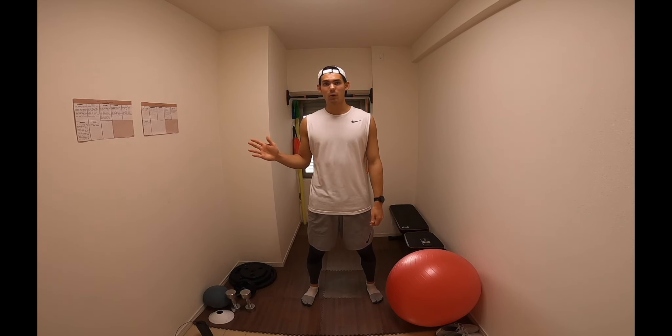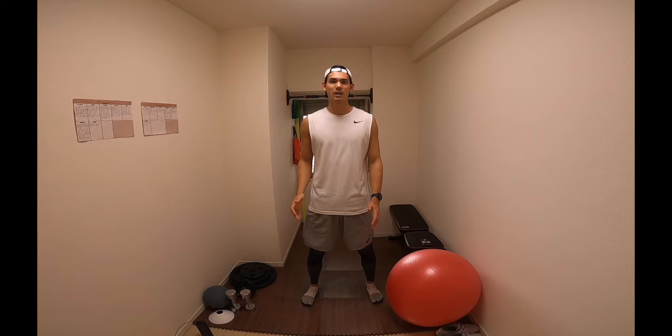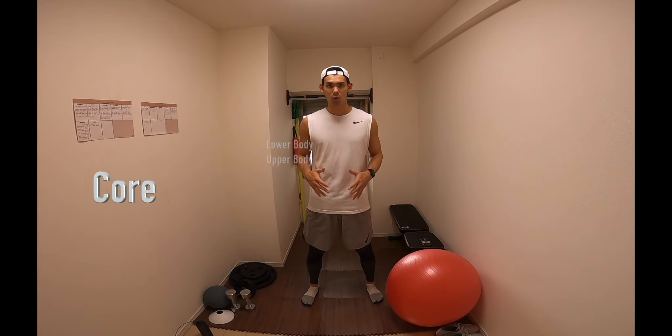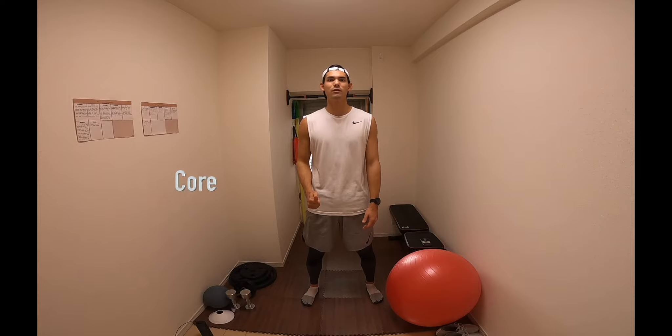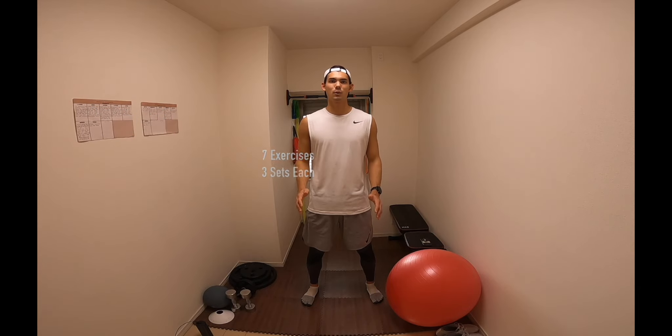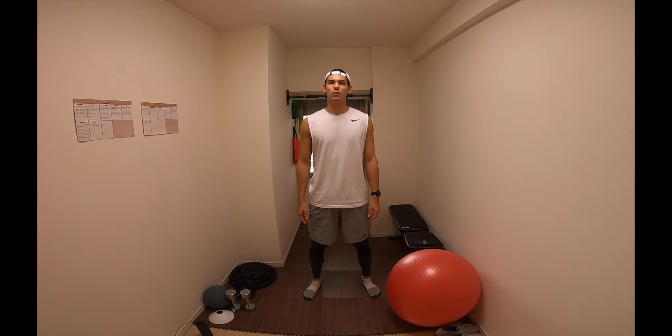I've got two bits of paper stuck on the wall here. One of them is my weekly strength planner — it's divided into six sessions split up into lower body, upper body, and core. Today we're going to be focusing on the core, and I'm going to be taking you through one of the two sessions I do during the week. It's going to be seven exercises done three sets each, with the reps ranging from 10 to 12, and some done on time.